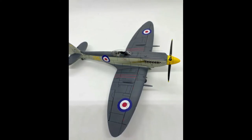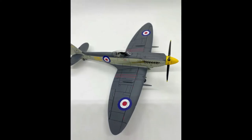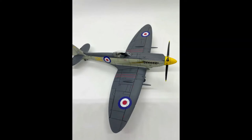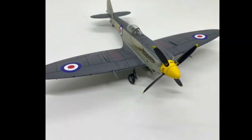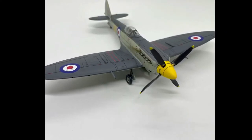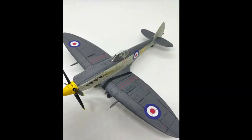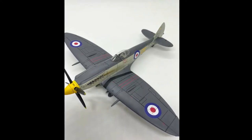Hey everyone, in this video I'm going to talk about gloss coating your models. Recently this has become a hot button issue in the modeling world. Some really amazing modelers have come out and said you don't need to gloss coat your models for decaling or weathering. I personally disagree with this and I'm going to demonstrate why you should gloss coat your model for decaling and weathering. For this purpose I'm using the 1/48 Airfix Seafire kit.